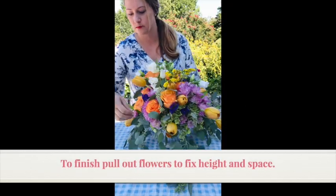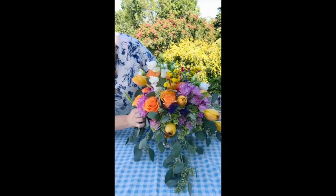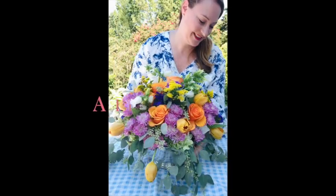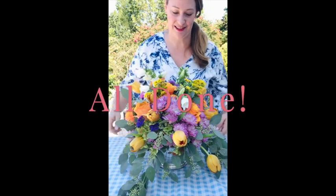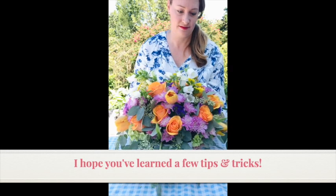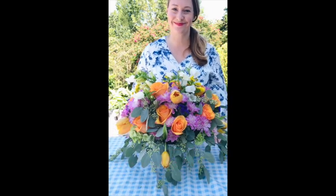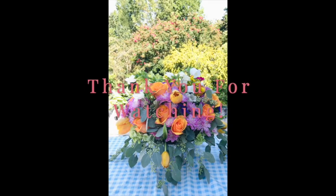To finish up the arrangement I'm just taking a look at all sides and seeing where I need to add some flowers. I'm all done and I'm so pleased with how my autumn floral centerpiece looks. I hope this video has shown you some tips and tricks that you can use when you're arranging your floral centerpiece. Thank you so much for watching!